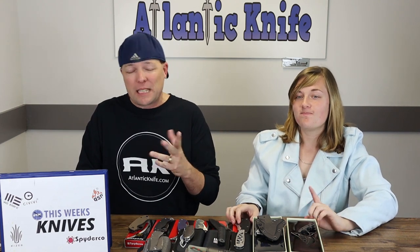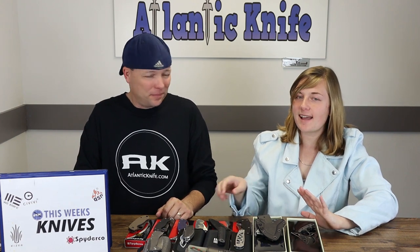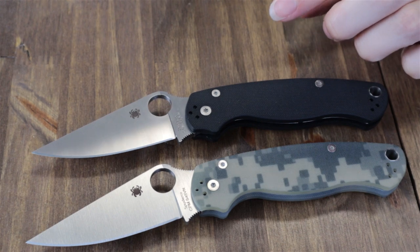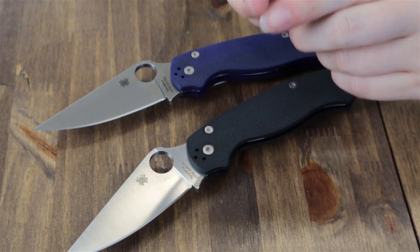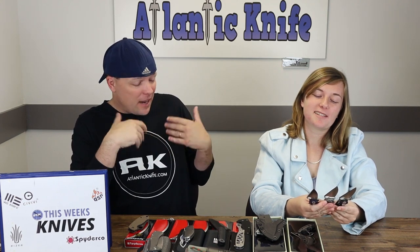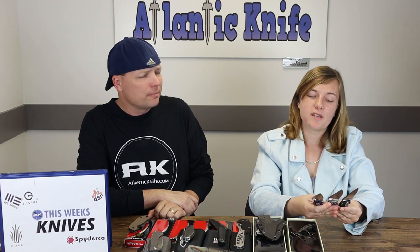Quickly covering some Spyderco arrivals — not all new, but newly in stock. The Paramilitary 2 is now available in digital camo, all-black blade, and a purple-blue colorway, all with compression locks and CPM-S10V steel. The shamans have already sold out. These are sprint runs and always popular — one host jokes you should have a Christmas club savings account specifically for Paramilitary 2 sprint runs.